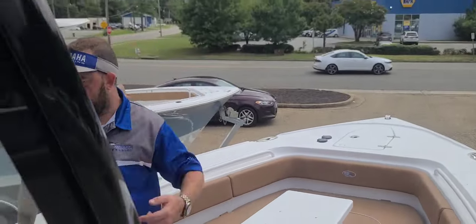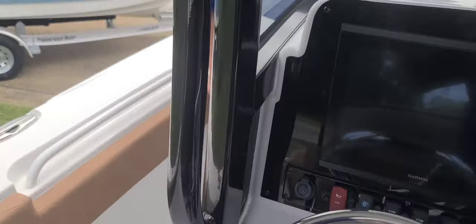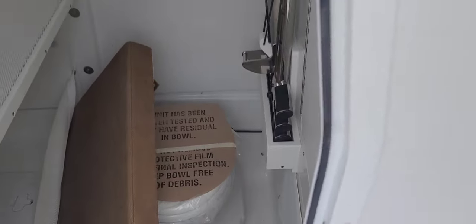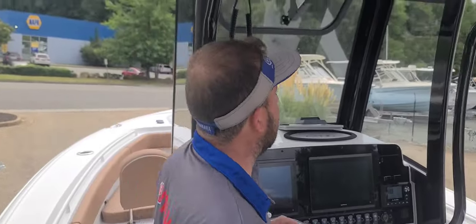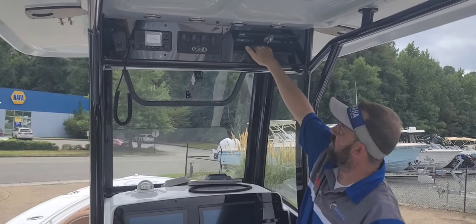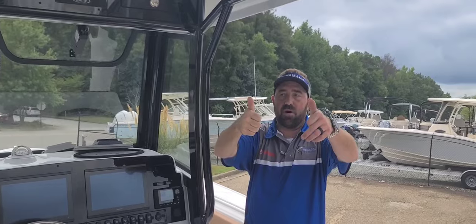We're going to come around here and look inside. The head area hasn't changed — it's the same, got the full toilet inside, all your battery switches. The optional side entry ladder we include on damn near every one we do. We got a glove box — I actually got a place I can put my phone or my wallet and it's dry and it's away. Not bad, boys.